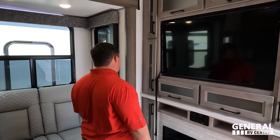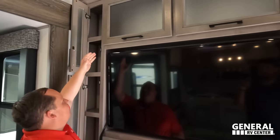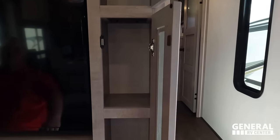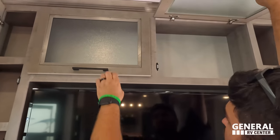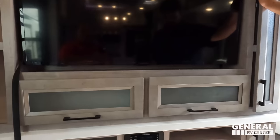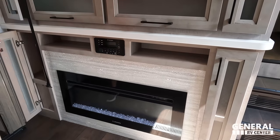We're starting in the living area — not a dinette, but an entertainment center. There is storage all the way around up top. There's a big TV — an Insignia — and a DVD player, more storage, and a nice fireplace.